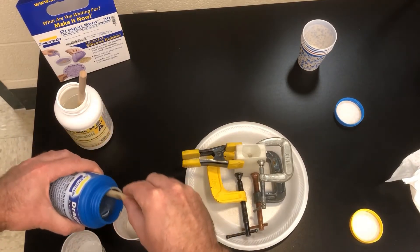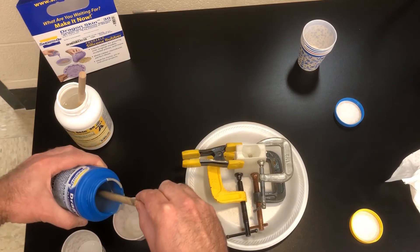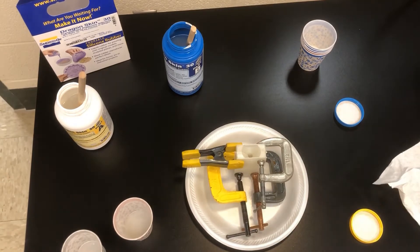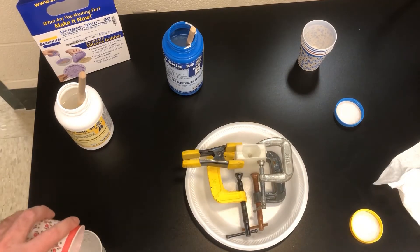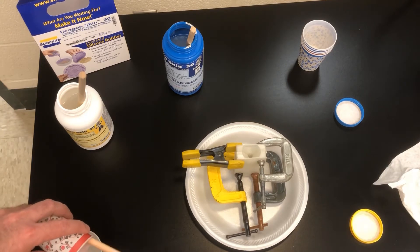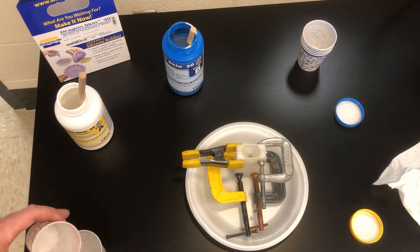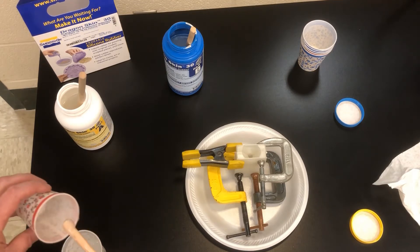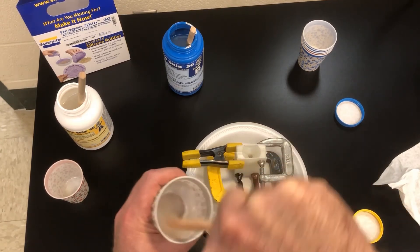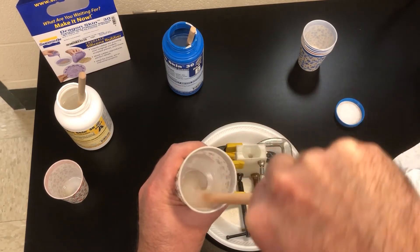Now I'm going to move on to Part B and do the same thing, then take those two parts and mix them together. Once this is mixed thoroughly, it's time to fill up the mold.